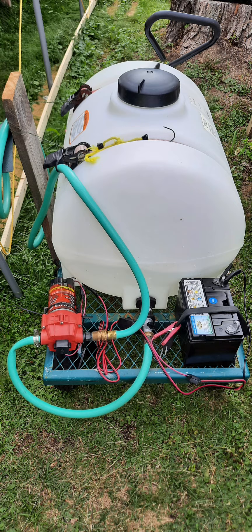So they bought this 35-gallon tank and set it on top of a cart. Then they added on the left side a pump and on the right side a battery and attached it. The pump actually has a little hand switch that you can turn on and off.